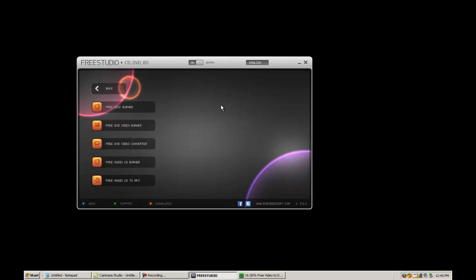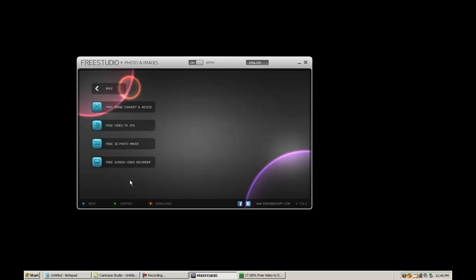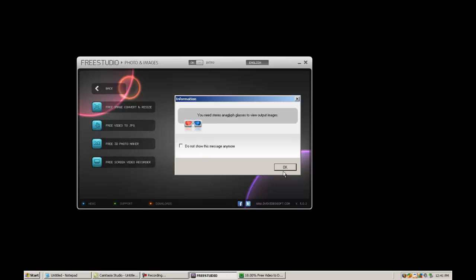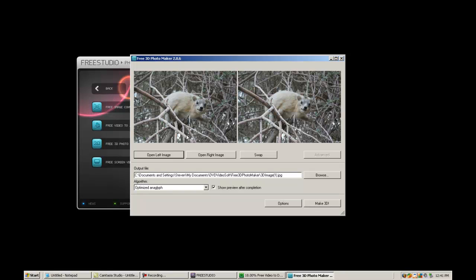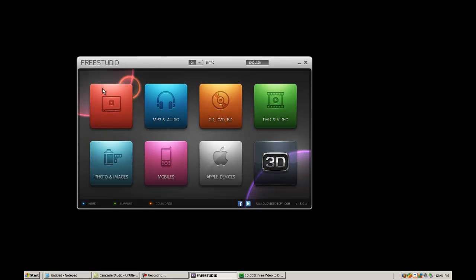Let's go to CD, DVD, BD. This program also does images — it will re-render and make better quality, resizing, video to JPEGs, and free 3D photo maker. If you want to know what this does, you click on it and it will launch the 3D software. You need some glasses obviously. It's going to ask you to select an image to make 3D. We can make two images 3D, but we're not going to do it because I don't have a 3D screen. On free software, by the way — I mentioned it's 100% free.